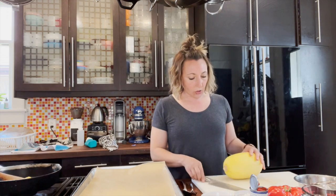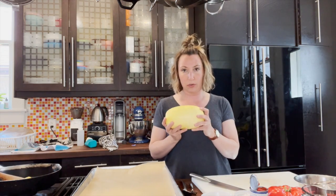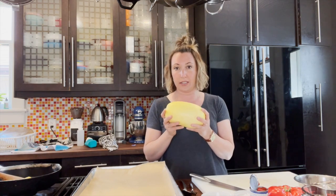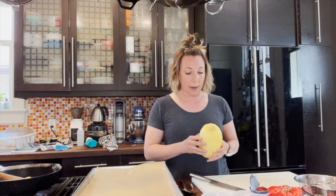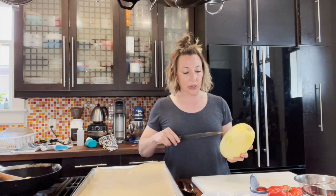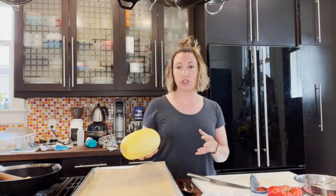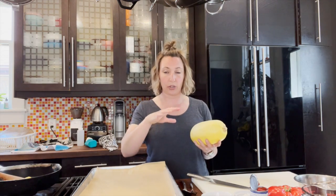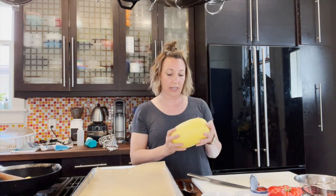Let me show you what we're going to do with the squash. You could throw the whole squash into the oven as-is — especially if you don't have a great knife. Just poke the outside of it, put it on a baking sheet, and bake it at 400 degrees for about 45 minutes. You'll know it's done when you squeeze it and it has some give. Then you'd cut it in half, scoop out the seeds, and use a fork to get the noodles.